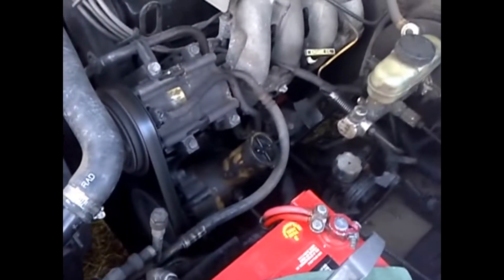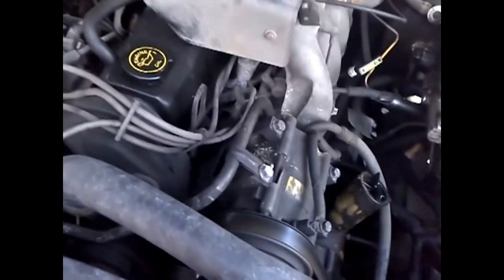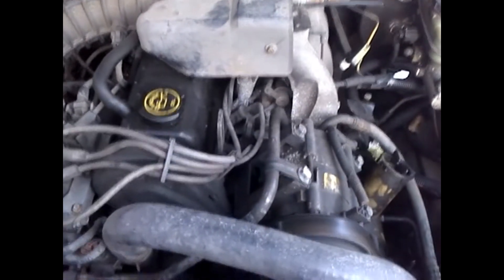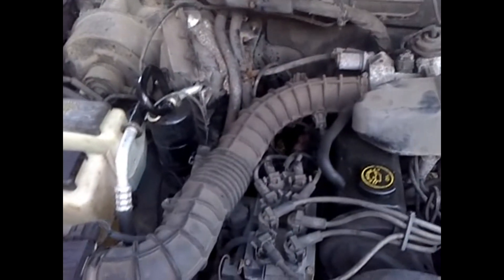98 Ford Ranger, 2.5 motor, 8 spark plugs. Running sweet. Very well taken care of. As you can hear — very good.